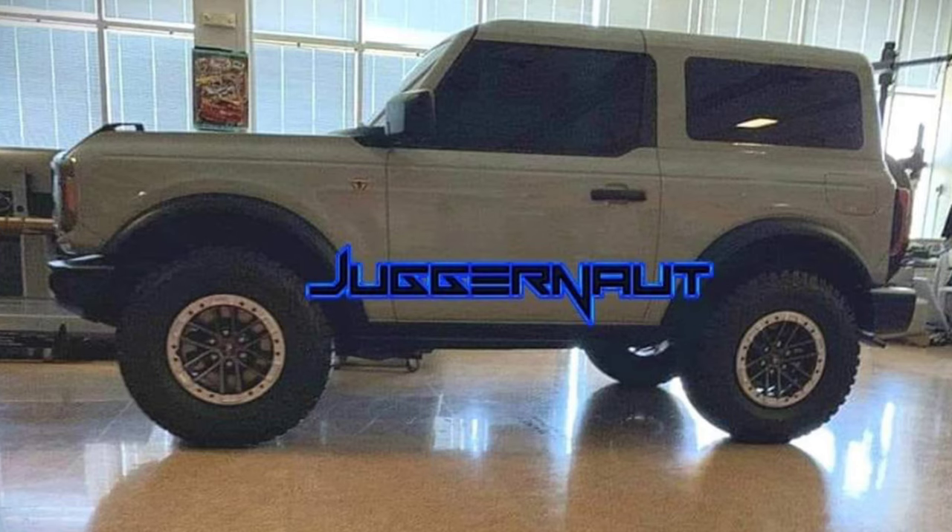Now we have pictures of both the Bronco and the Bronco Sport, which tells me we are literally right around the corner from getting an official reveal from Ford. Production is said to start in December, and dealerships will probably start taking deliveries in January or February, give or take. So we still have a little bit longer to wait, but at least now we know this is what the Bronco looks like.